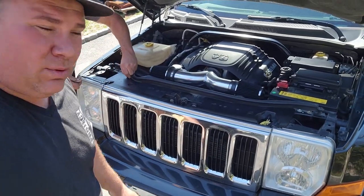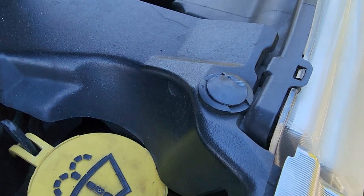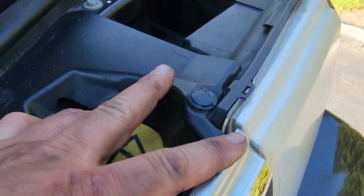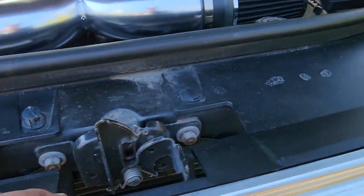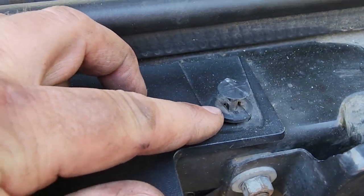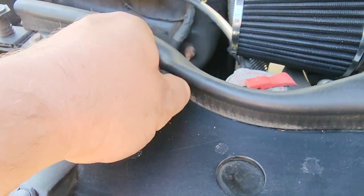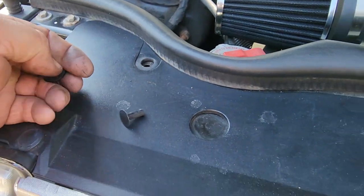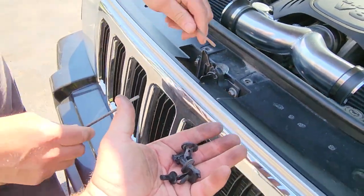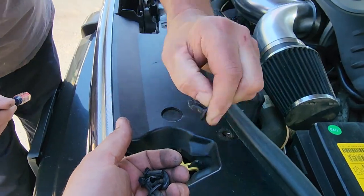We're gonna start taking apart the front end. We're gonna take off this header panel and get these little tiny clips out here — we got half a dozen of these right here. They got two little openings so you can take two flathead screwdrivers and pinch them in. If you don't have the tool, you pinch those sides in and they slide up like that, and then once they're up you can just pop them out entirely.